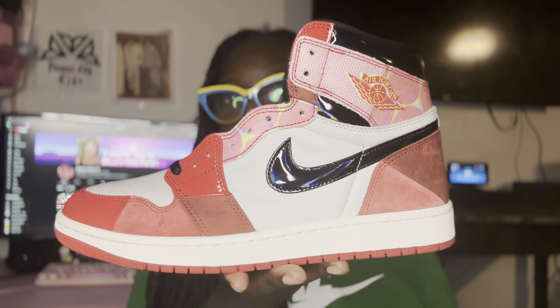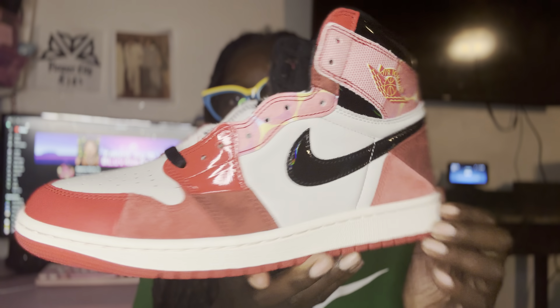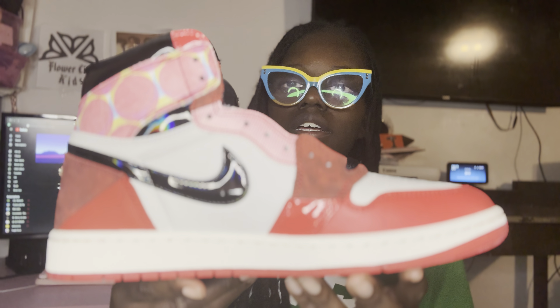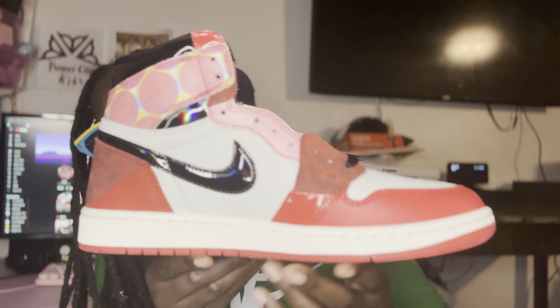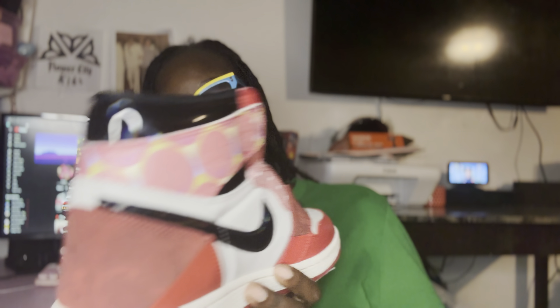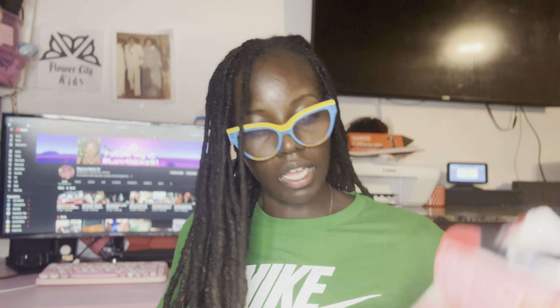Let's take them out. This is the left shoe, which is looking really good. I'll give you a 360 — here's the toe box, that's the inside — sorry, I had it on cinematic mode — and this is the back. Beautiful sneaker to me. This is your tongue.